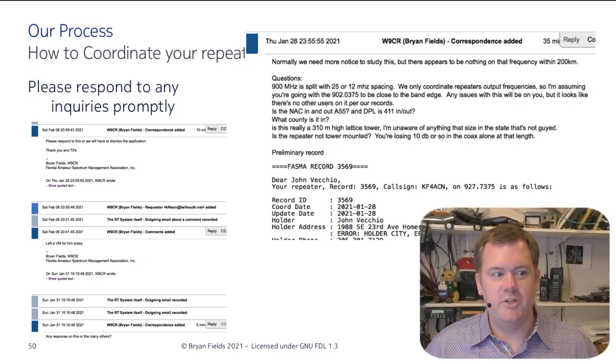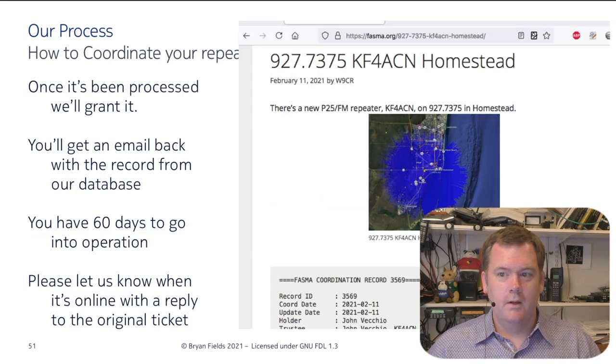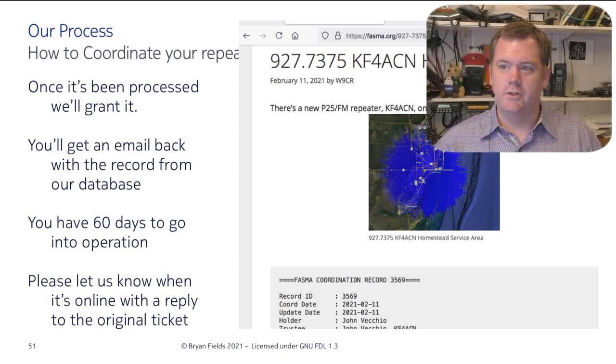Please respond to any inquiries promptly. In this case the person went out of town, we followed up a few times, and finally got a response. We put it on the website, sent notification that the new repeater was posted, and asked them to let us know when it's in operation after 60 days or before that. Coordination was granted. We set a reminder in the ticketing system — most systems support this — followed up, and confirmed it was online. This is trusting trustees to tell the truth; we can't verify 100% that every repeater is actually on the air.